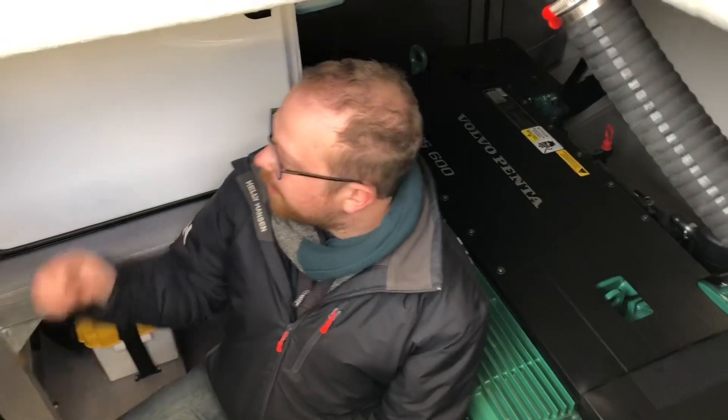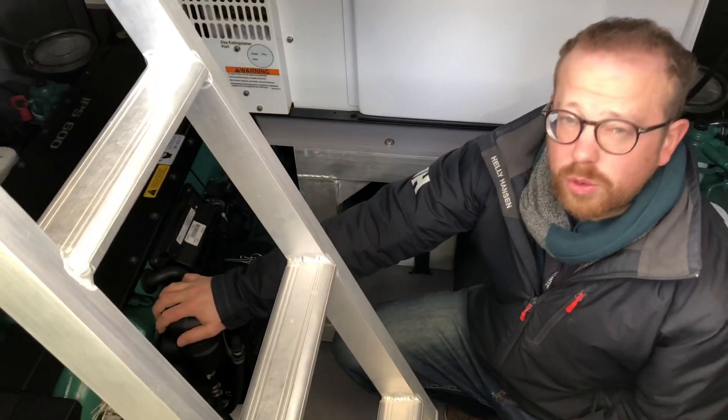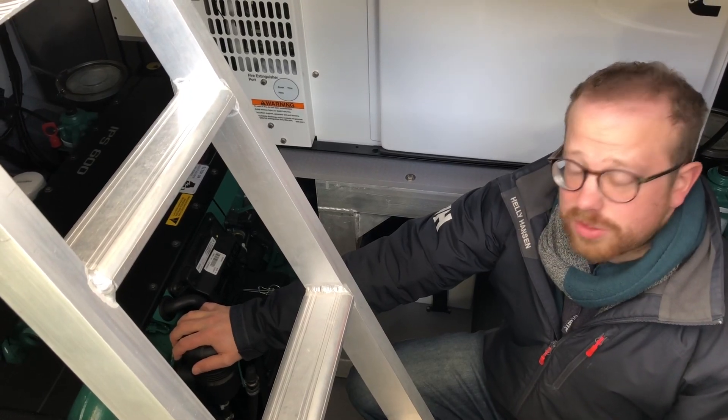Down in the engine room we've got the Cummins Onan generator which is 11kW. We also have the main power plants which are a pair of Volvo D6 435 horsepower engines connected to IPS drives.